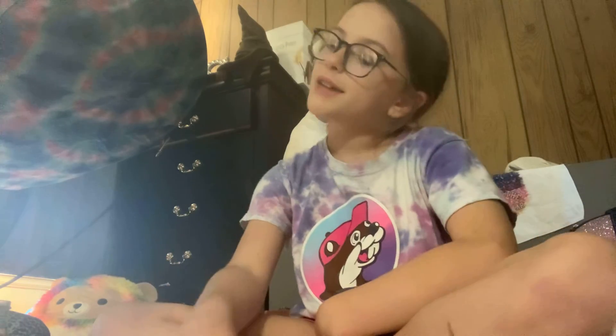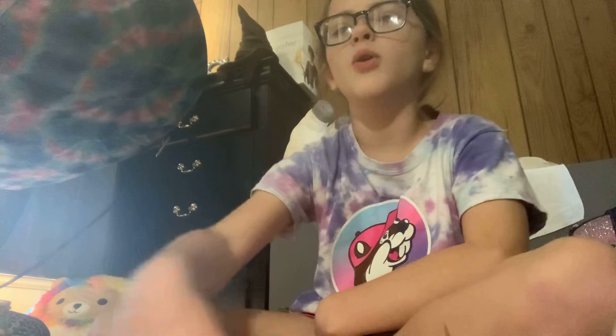So there you have it — that's how you make a homemade DIY squishy, like a paper squishy. Make sure you like, subscribe, and turn on that notification bell so every time I post a new video y'all can watch it. Adios amigos, bye!